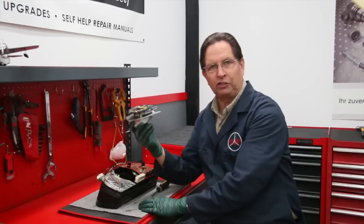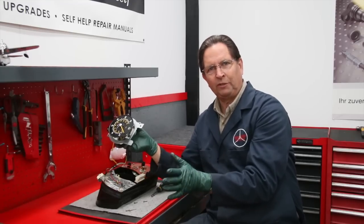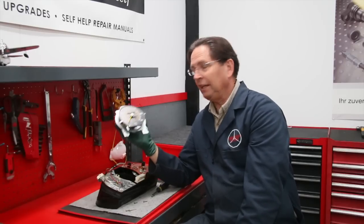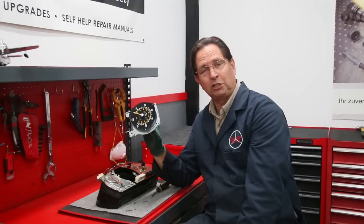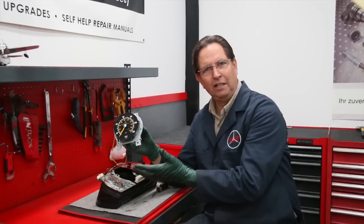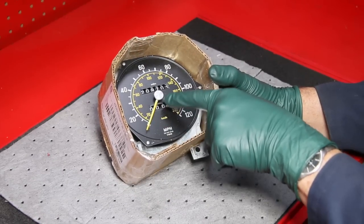We're going to send this out to Rick at Overseas Speedometer. We've been using Rick for close to 15 years. I have no reservations giving a shout-out to someone who is doing a really good job with passion — Rick loves what he does. He mentioned to be sure and tell people how to pack these. You cannot just throw this instrument in a box, and you don't want to throw it in a box with a bunch of peanuts — you're going to have peanuts stuck everywhere. Let me show you how we prep it for packing, because if you're going to send yours out you should do this to protect the instrument.